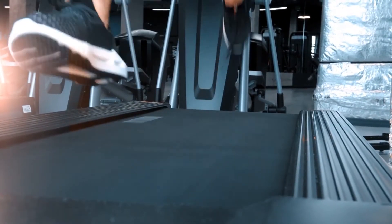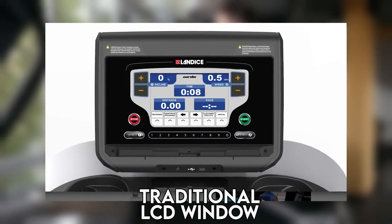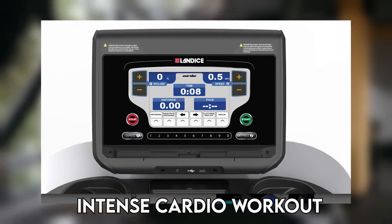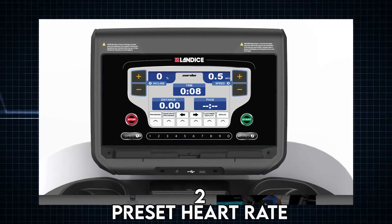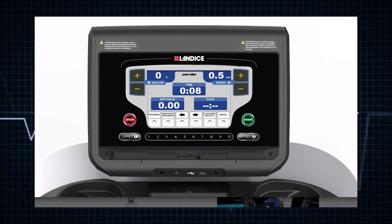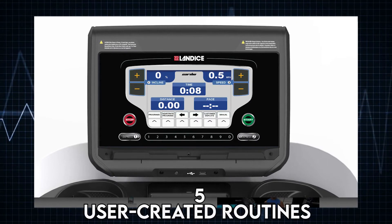The cardio control panel comes with a traditional LCD window and is ideal for users looking specifically for an intense cardio workout. You have two preset heart rate workouts and can save individualized heart rate workouts. You also get three fitness tests and two user profiles with five user-created routines.